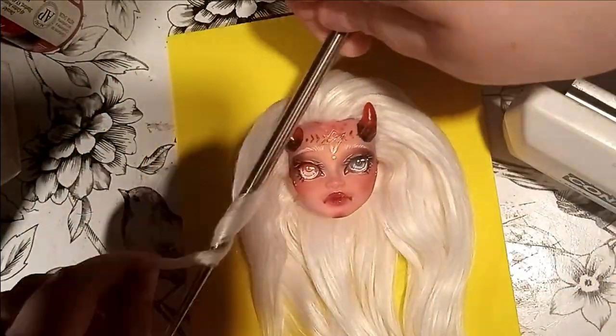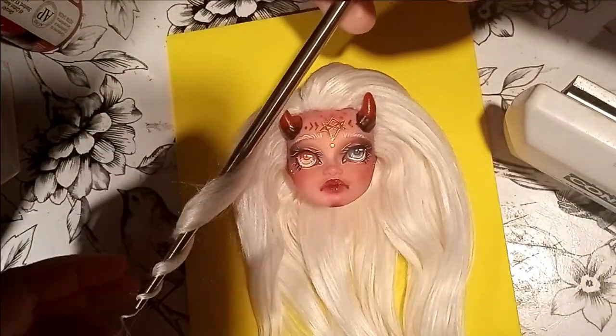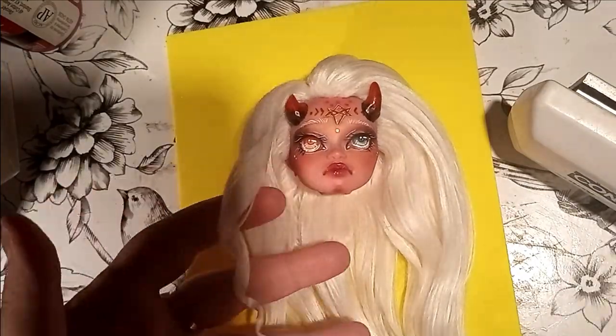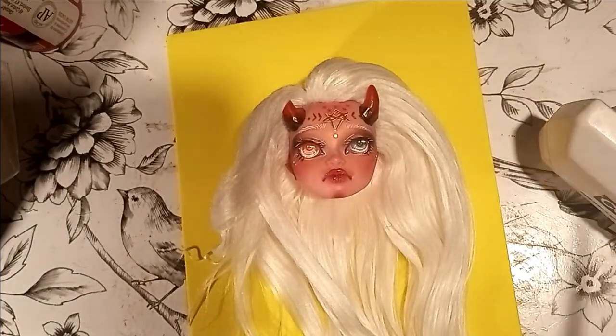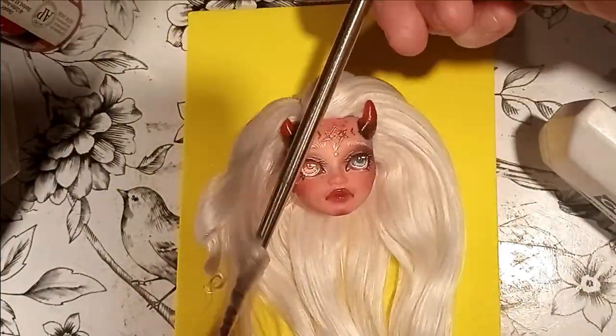I really loved her hair long, but I wasn't sure what to do with it. So I settled on curls because I like wavy and curly hair. I used the metal chopstick method, using my flat iron to heat it up.